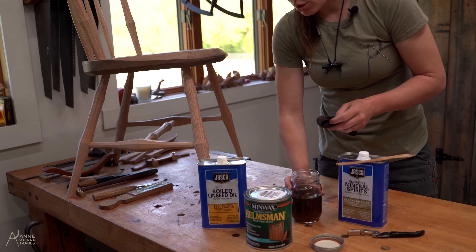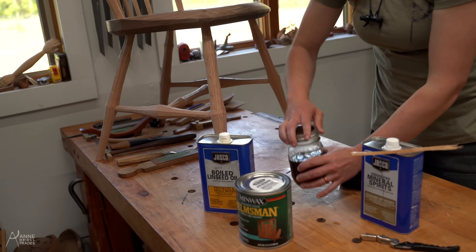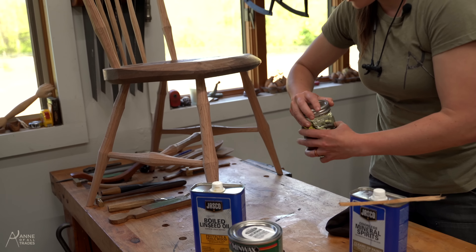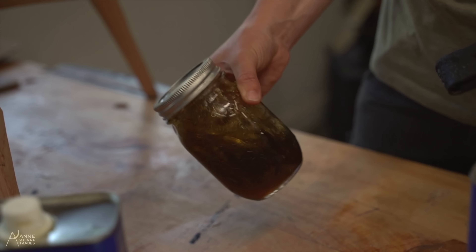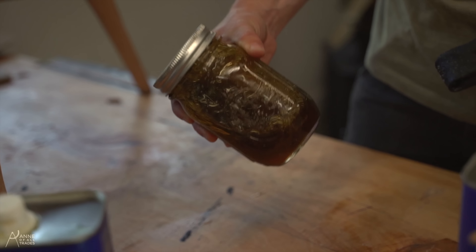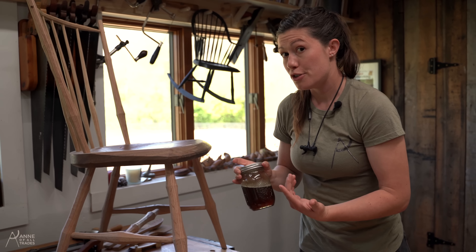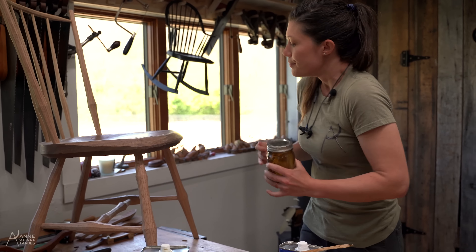It is just extremely easy to make. It's fairly inexpensive and you can apply and reapply. If you realize mid-finishing process that you missed a glue spot or something, you can just sand down that area and reapply. It's not super hard to rematch that finish, so it's very easy, very user-friendly later on down the road. If you ding the piece of furniture and need to make a repair, it's also really easy to repair.